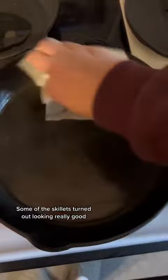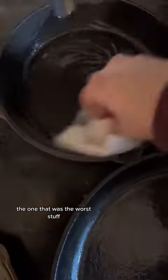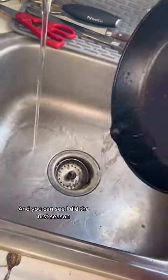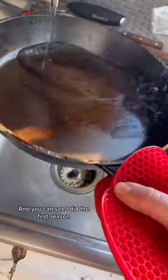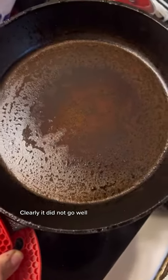Some of the skillets turned out looking really good, but the one that was the worst — I did not get all of the stuff off. You can see that here, and after the first season I was like, well, we'll try it. That's the second season. Clearly it did not go well.